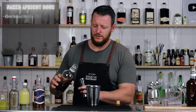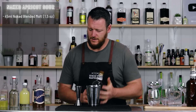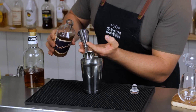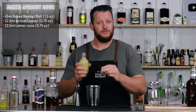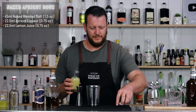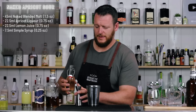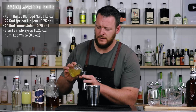This one calls for 45 ml, 1.5 ounces of Naked Blended Malt Whiskey, then 22.5 ml, three-quarter ounce of Apricot Brandy Liqueur, and the same measurement, 22.5 ml, three-quarter ounce of freshly squeezed lemon juice, and 7.5 ml, one-quarter ounce of simple syrup — that's a one-to-one simple — and just half an egg white, about 15 ml, half an ounce.